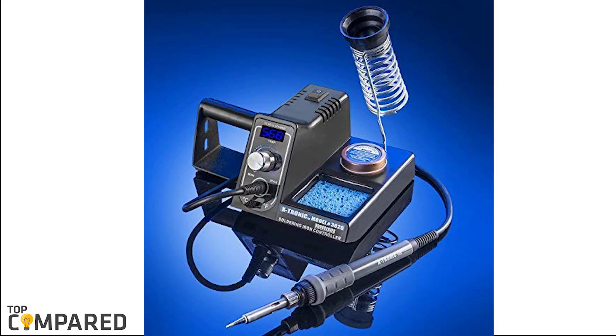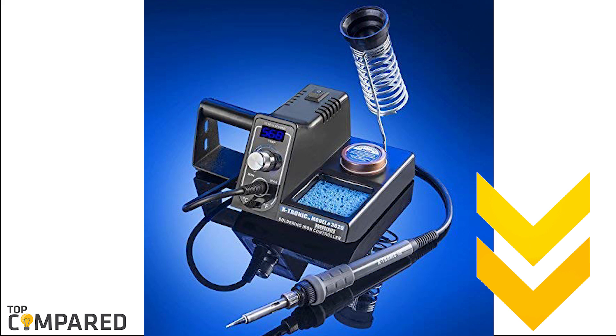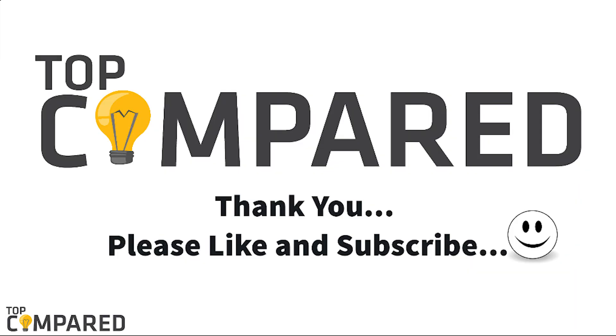After a lot of contemplation, my choice is the Extronic model number 3020 XTS digital display soldering iron station. The soldering station offers ergonomic grip, 60-watt output specification, and temperature stability. I have attached the product links in the description box below. Please like and share the video if you find it informative. Please subscribe to our channel to get more videos from us. Thank you.